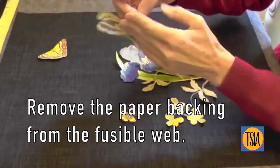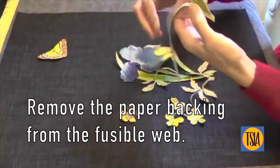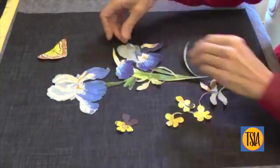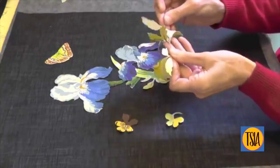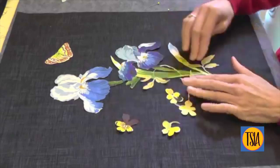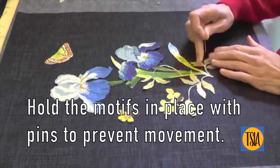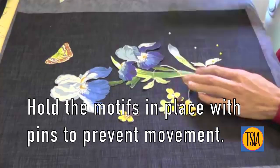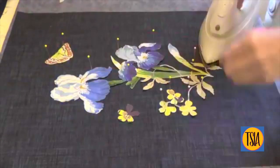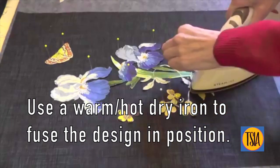Now remove the paper backing from the fusible web and carefully put the pieces back in their original positions. You may find it helpful to hold the motifs in place with pins to prevent movement. Then, using a warm to hot dry iron, carefully fuse all the design into position.